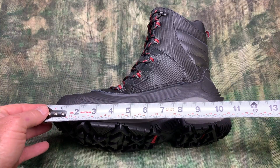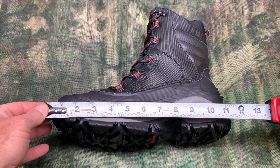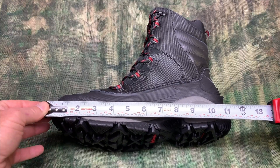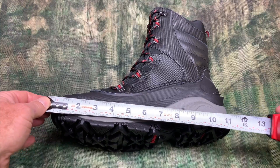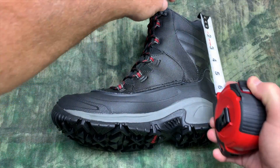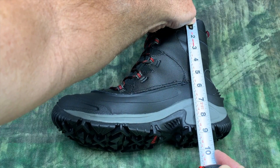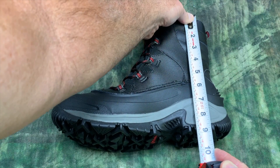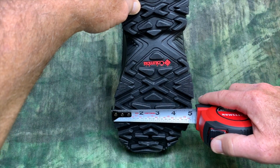Keep in mind that this is a size 10. When I take the bottom measurement it is basically one foot, 12 inches — pretty much exactly size 10. The height of this boot down to the heel is almost exactly nine inches. And when I measure across the bottom of the sole at its widest point, it is five inches.